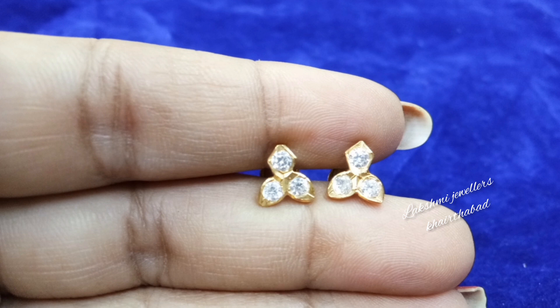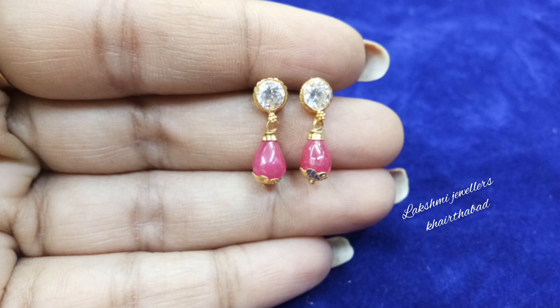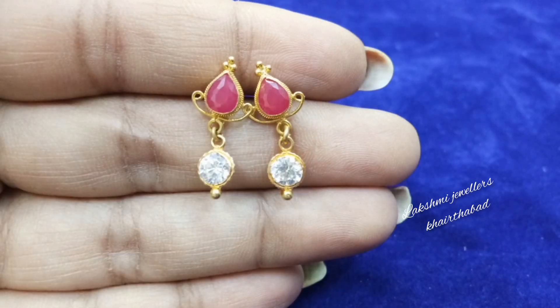In this video, I will show you small earrings for daily use — for ages 5 to 18 years, like school students and college students, for daily use.